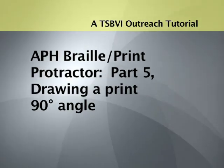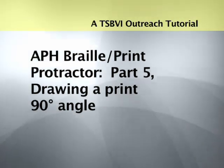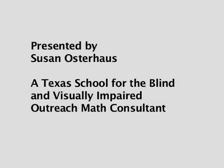A TSBVI Outreach Tutorial. APH Braille Print Protractor, Part 5: Drawing the Print in 90-degree Angle. Presented by Susan Osterhaus, a Texas School for the Blind and Visually Impaired Outreach Math Consultant.